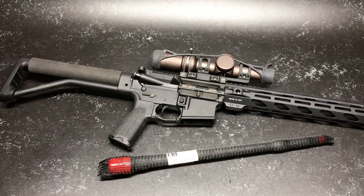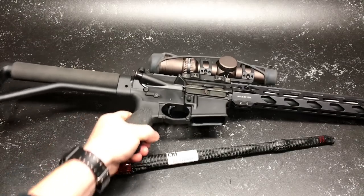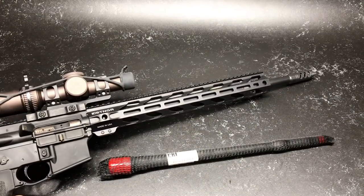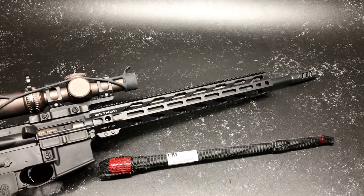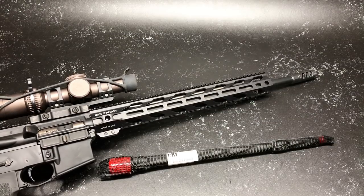So what do we have here? We've got a competition rifle and on this guy, I had basically installed a barrel that I already had in stock — and that was this 18-inch heavy barrel. This is a Mark 12 profile barrel from the boys over there at DPMS.